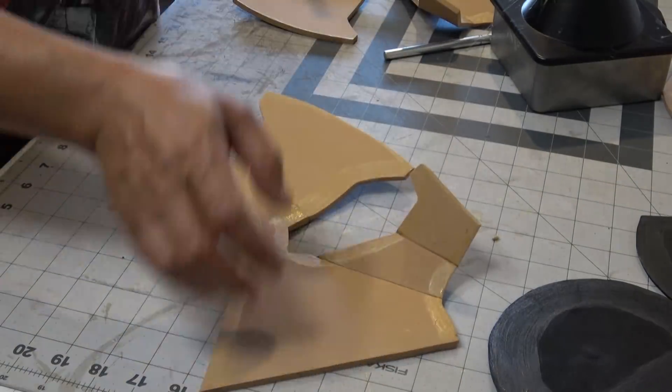Sometimes people will tell me, 'Sean, your hash marks aren't lining up when I'm gluing them together.' You have to think about it — you're starting off with a flat piece of foam and you're trying to curve it and make a shape out of it, so it does require stretching and compressing in some areas.